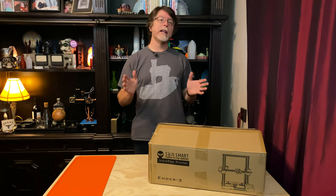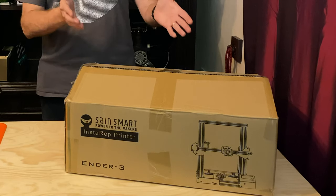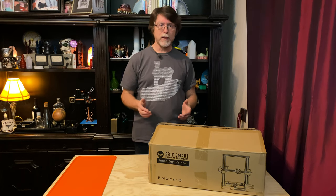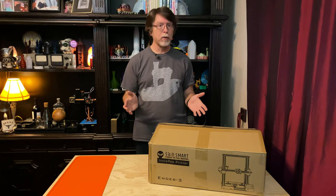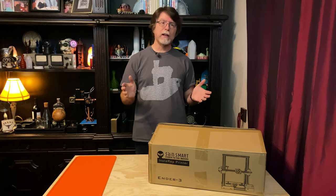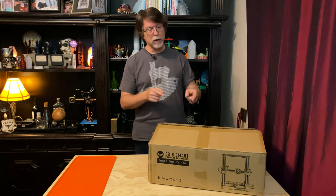Today we're going to assemble an Ender 3 3D printer, but this is not the Creality Ender 3 — this is the SaneSmart Ender 3, which as far as I can tell is exactly the same as the Creality Ender 3. I bought this from Woot.com back in July of 2019 for about $150, and it has literally been sitting in a box behind me since I received it.